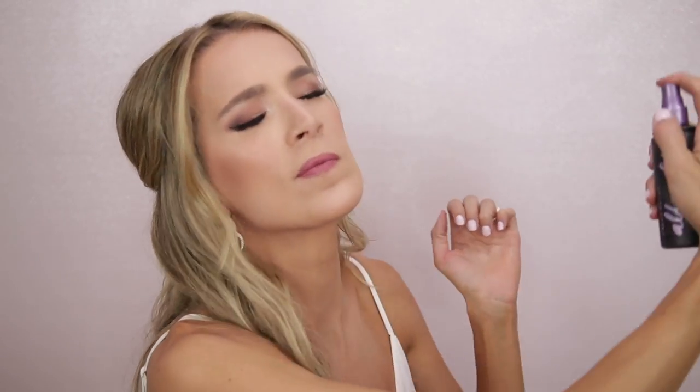To top it all off, I use the Urban Decay All Nighter Spray. I don't usually use setting spray but I was paranoid, so I went for it and I really think it helped. The other thing that really helped was having the Soap and Glory Kick-Ass Instant Retouch Pressed Powder with me — I kept this in a little clutch that somebody else carried for me throughout the night. I really only used it twice, mainly on my nose and around my nose. It doesn't make you look cakey, it dries up any extra oil and makes you feel fresh again. So that was super handy to have.